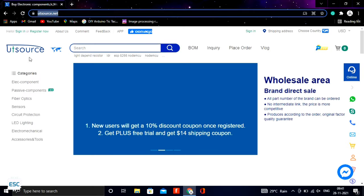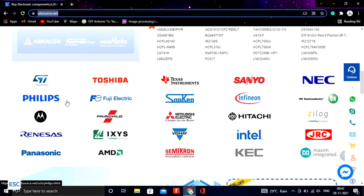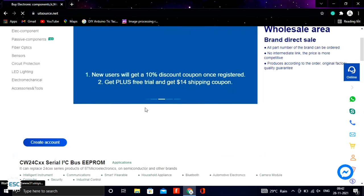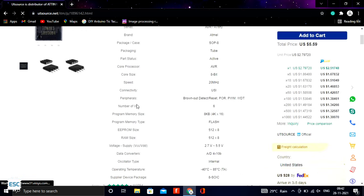This video is sponsored by UTSource.net. UTSource is a professional electronic component distributor all around the world. You can find and buy lots of electronic components from their site. All links are in the description.